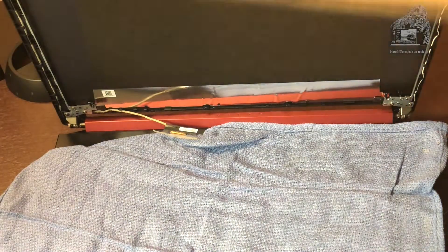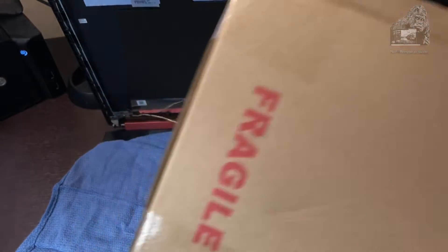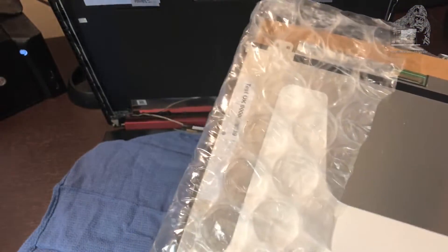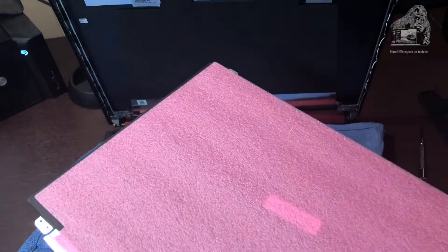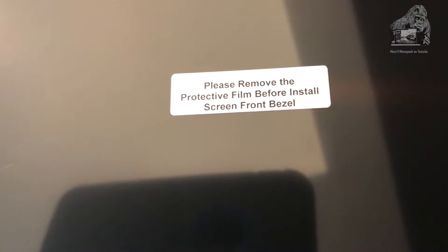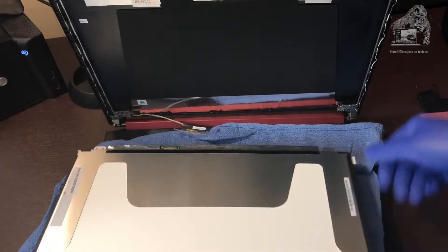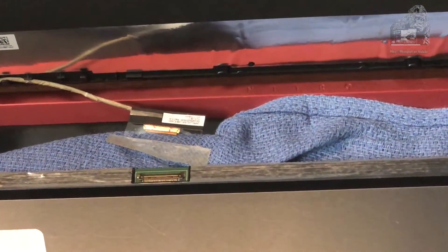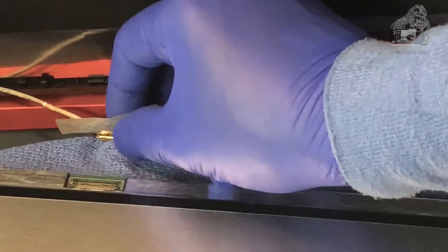Now here's the one that I ordered — got it from Amazon. Go ahead and take it out of the package. It came nicely wrapped with bubble wrap around it. Please remove the protective film before install — you definitely want to do that. We're going to lay it down and position it so we'll know exactly how we're going to get it back on. Of course it's only one way it's going to go on, but mistakes are easily made. Go ahead and line up the pins.